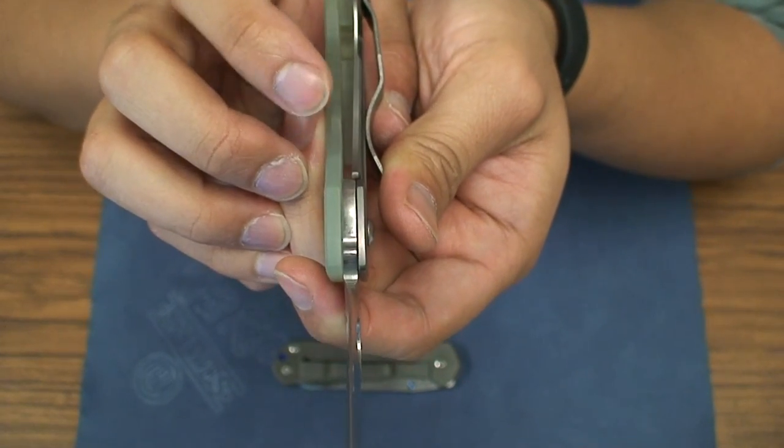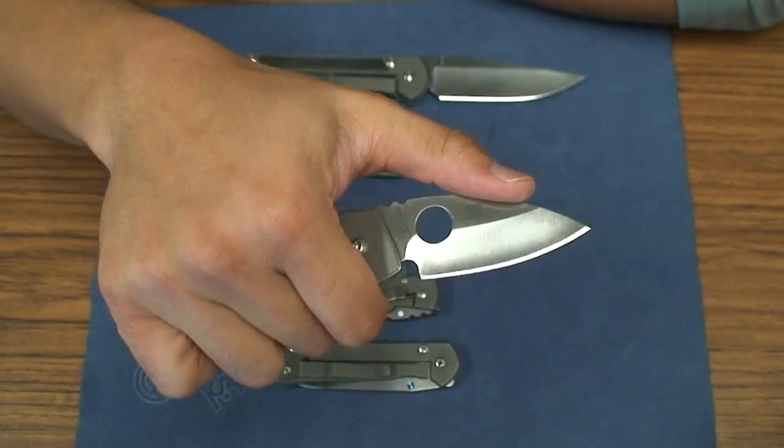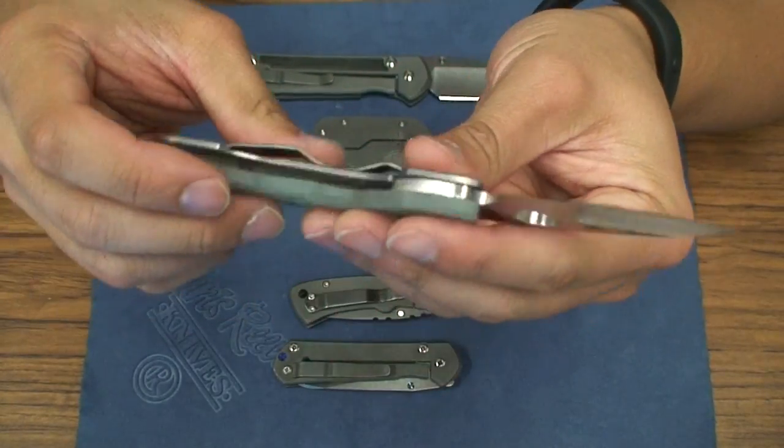I'm assuming that will hinder the strength of the lock somewhat. But again, you're talking about a small knife — this is not going to be a chopper. It doesn't have the weight behind it for chopping. You'd be able to really push cut and carve things with this knife; I think it would do a great job with that.